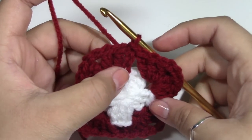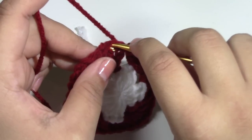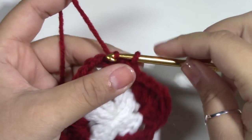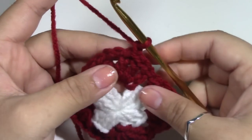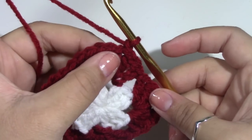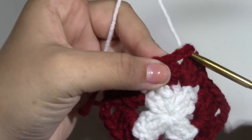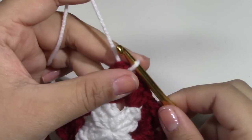And that is the second round of our granny square. Again, slip stitch, then chain 1 and finish off. This time I didn't go to the corner, so I'm going to try it out and see if I like it better this way. I have changed my color to white and I went to a corner. We want to now chain up 3.